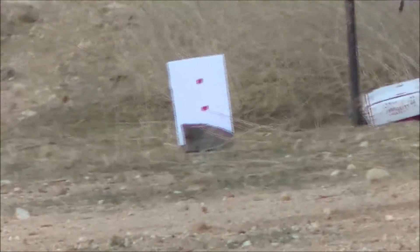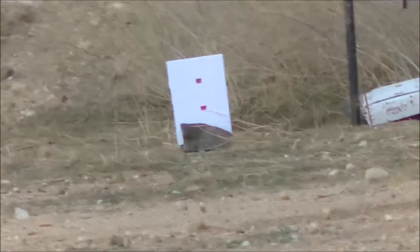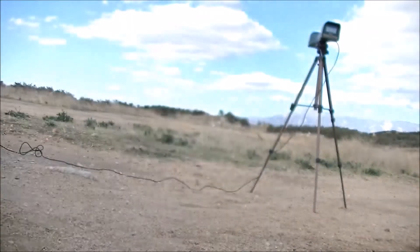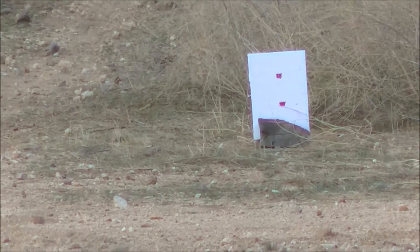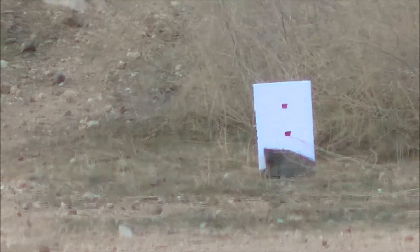Let me set up for the swaged bullet and get the chrono out. Got the chronograph set up and we're going to be shooting Psycho Clown's swaged bullets. This is going to be on the bottom red tape.